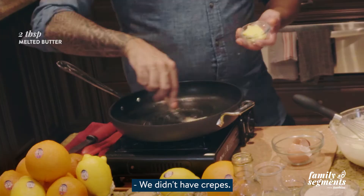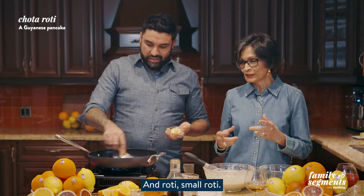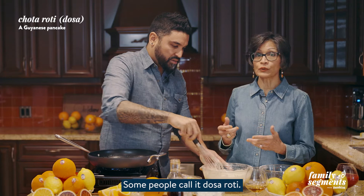When you were in Guyana did you make any crepes there? We didn't have crepes — we called it chota roti. Chota means small, so small roti. Some people call it dosa or dosa roti. But basically it's the same batter — for the chota roti we made it a little thicker, that's all.